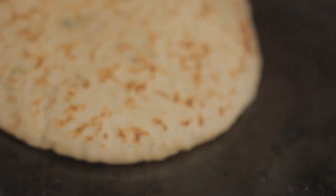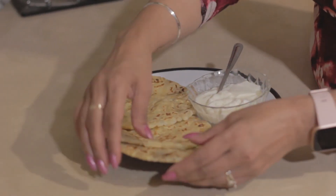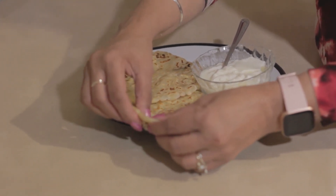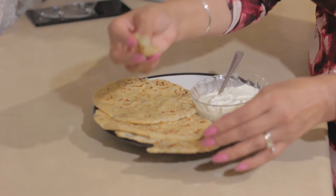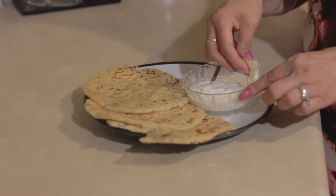My paratha is ready! Serve them with yogurt, or you can have a dollop of butter on top, or have it with pickles if you want them hotter — it totally depends on you how you want to eat them, or just as a snack. I'm going to try that now — absolutely yummy! Until next time, goodbye for now and god bless you all.